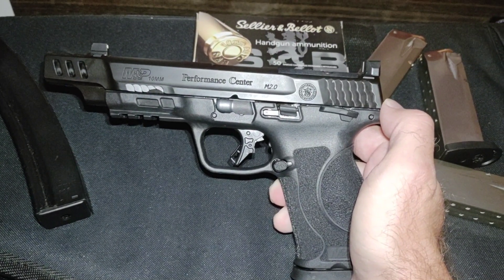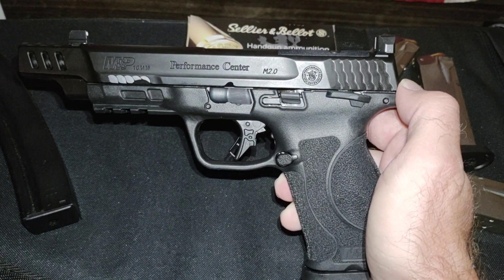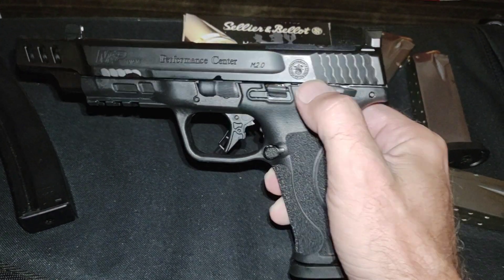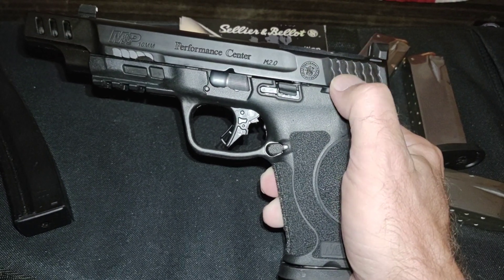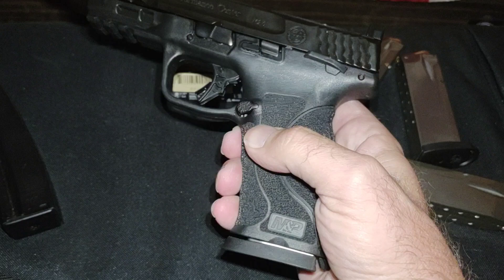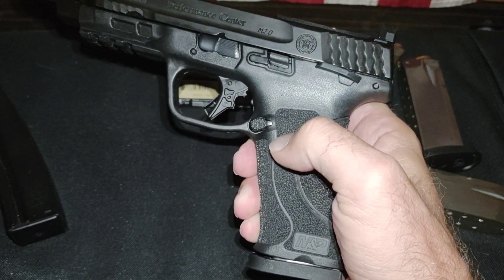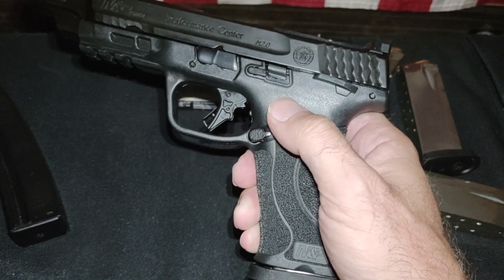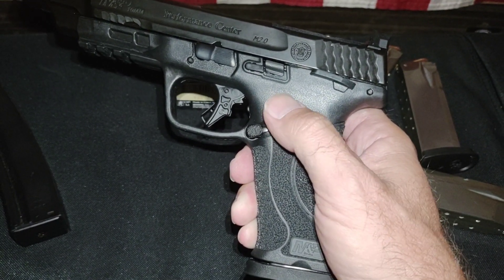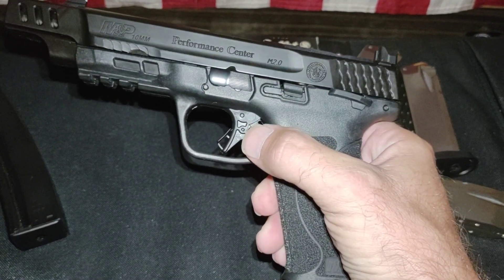Quick review of the Smith & Wesson M&P 10 millimeter Performance Center safety model. Very aggressive grip texture — some people won't like it, it'll be too aggressive for them. I love it. I've carried this a lot since I got it. Epic.